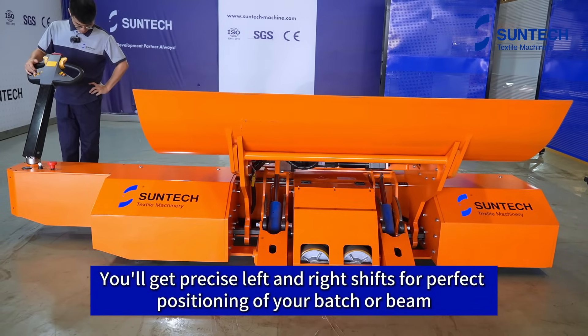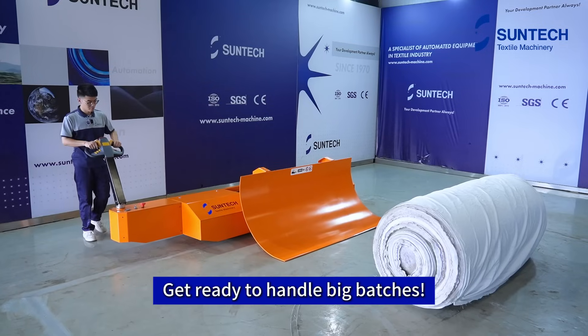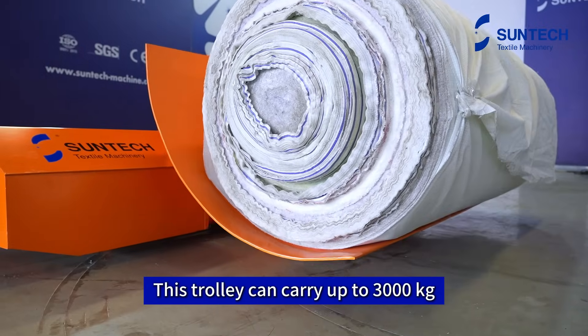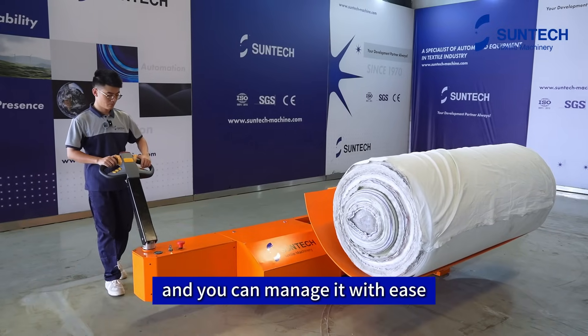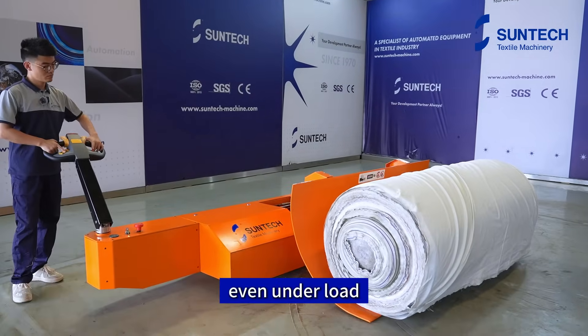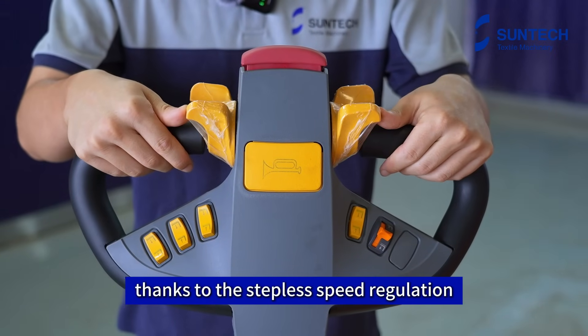You'll get precise left-and-right shifts for perfect positioning of your batch or beam. Get ready to handle big batches — this trolley can carry up to 3,000 kilograms, and you can manage it with ease. It works smoothly in every section, even under load, thanks to the stepless speed regulation.